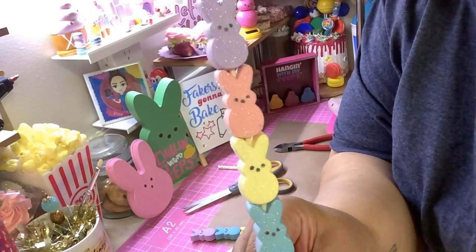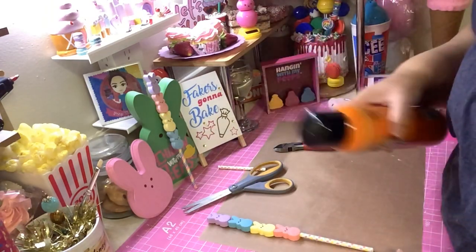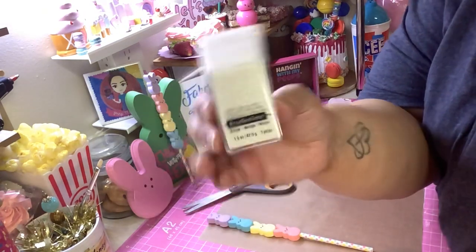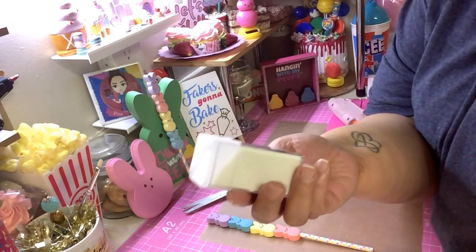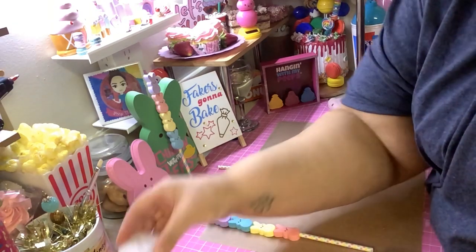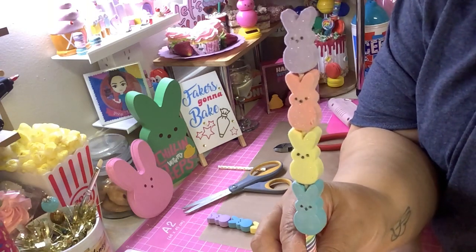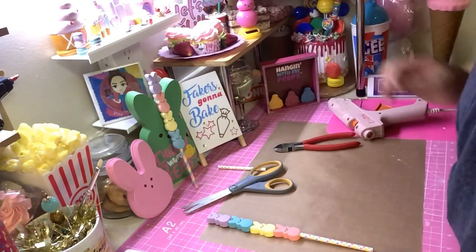If you want, you can add a little bit of sparkle. What I did was put the peep on a piece of paper, sprayed it with spray adhesive, and then sprinkled some glitter on it. This glitter is from Recollections, it's called 'Snow' — my favorite kind. It's just basic fine glitter with no chunky bits. It makes everything look so pretty — simple but just enough sparkle.